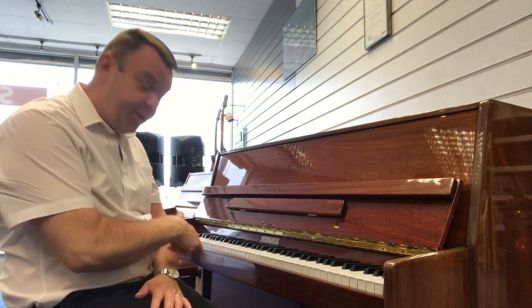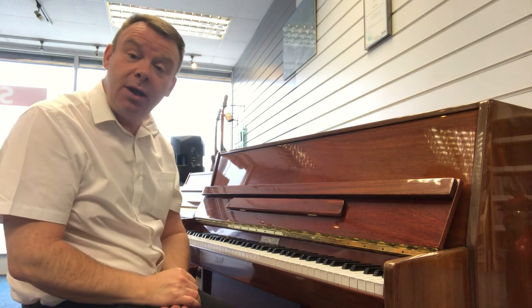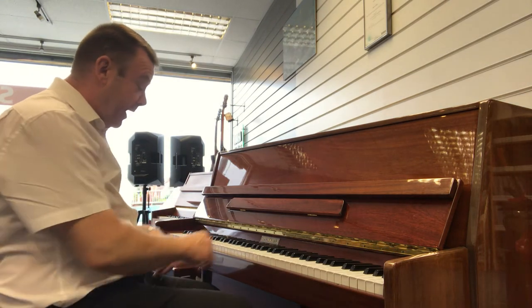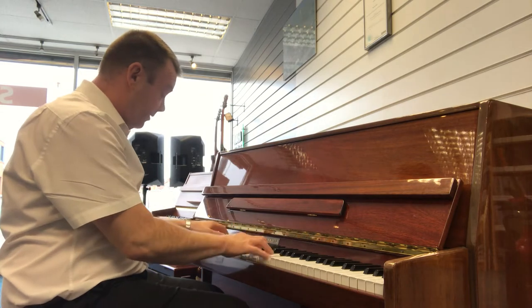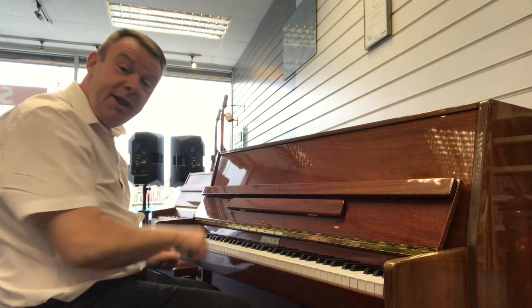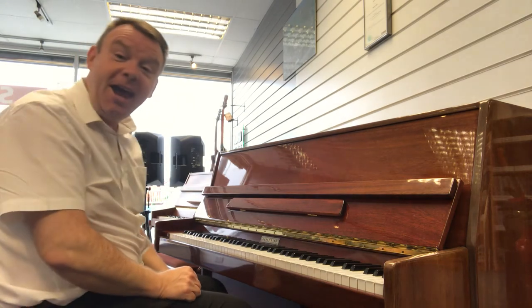This particular piano does have a middle practice pedal as well, which you can depress down and to the left, and you can play silently during the evening time so as not to disturb anybody else.